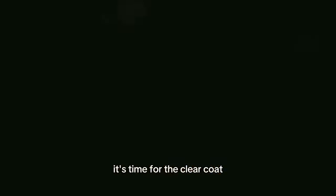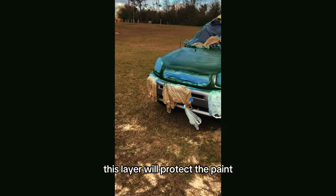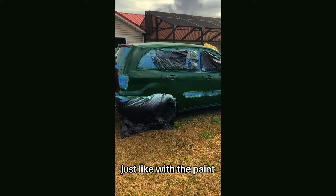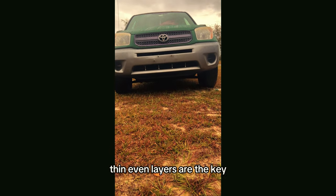After letting the paint dry, it's time for the clear coat. This layer will protect the paint and add the glossy shine. Just like with the paint, thin, even layers are the key.